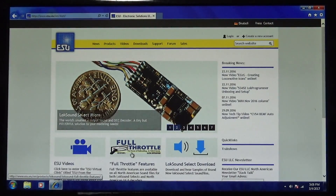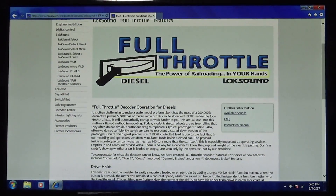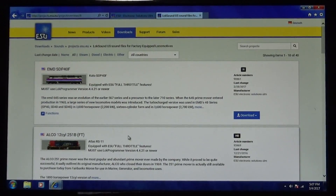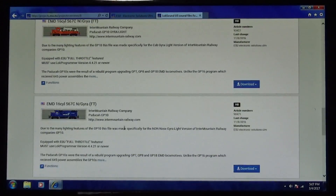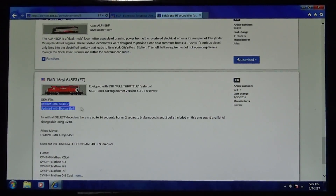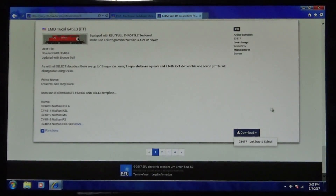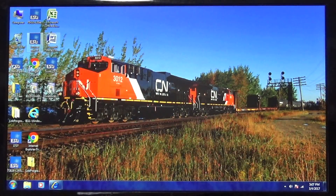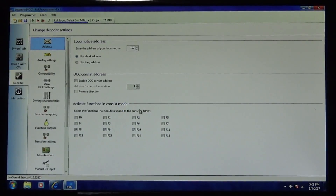To get the Full Throttle sound features, the first thing you do is go to the Full Throttle features on the ESU LokSound website — go to Available Sounds and it'll come up with a list of everything. You need to understand what type of decoder was put in your locomotive. I use the LokSound SELECT. If I'm looking for the Bowser SD40-2 sound file, I go to LokSound US files for factory-equipped locomotives. Scroll down and you'll find the SD40-2 sound file — it says for Bowser GMD SD42. You would then download it — pretty easy to download.